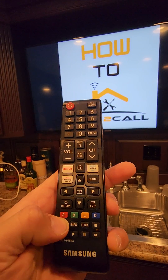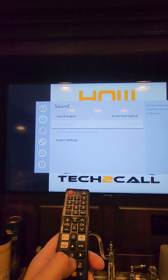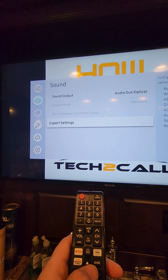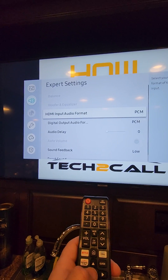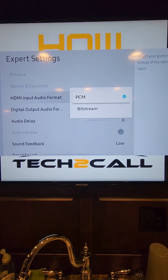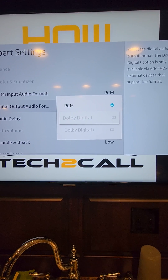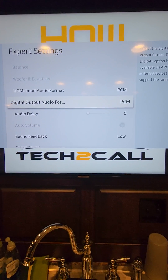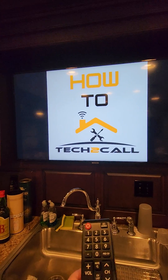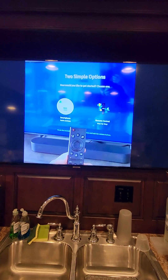Hit Settings on your remote, go down to Sound, go to Expert Settings, and then just make sure that it is set to PCM. Generally it will be set to Bitstream — you want it to be on PCM. Same thing for the digital audio output format; it sometimes might convert over to Dolby Digital, so just make sure that is also set to PCM. When we back out, we have sound.